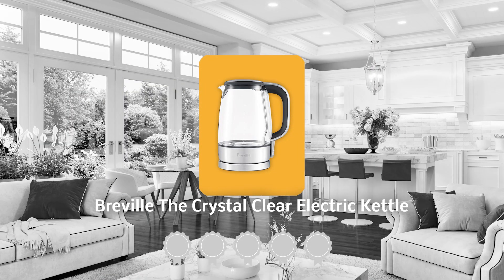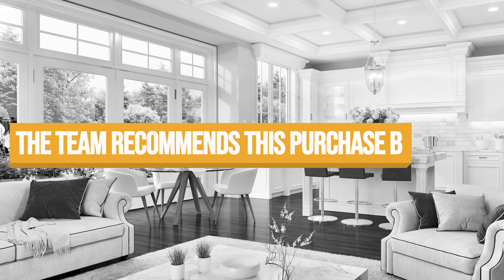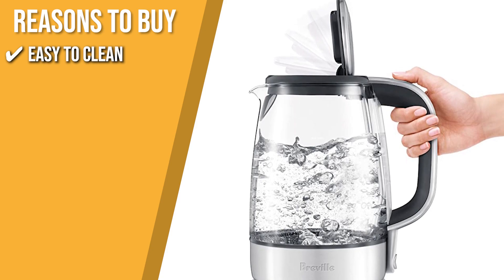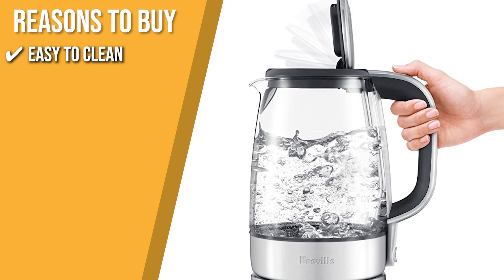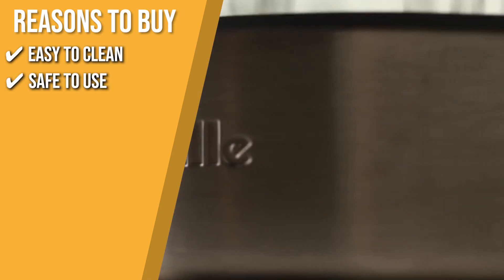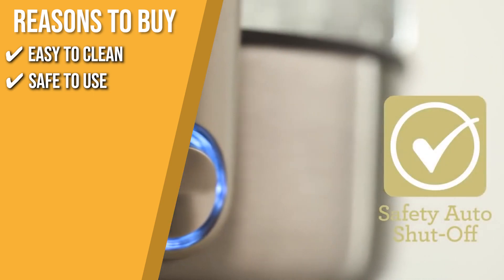Trustedshoppingguide.com has awarded the Breville The Crystal Clear Electric Kettle a five-star rating. The team recommends this purchase based on the following. Easy to clean: this kettle is very easy to clean because it has a transparent body made of durable, high-quality German Schott glass. Safety use: once the water starts to boil, an automatic shutoff feature activates, and the base won't heat if the jug is empty.